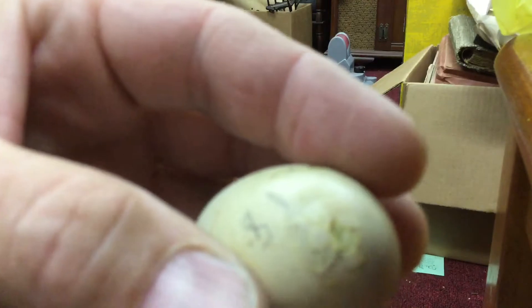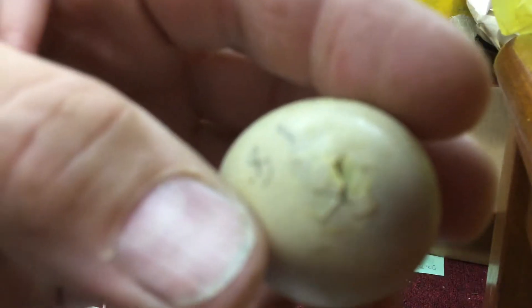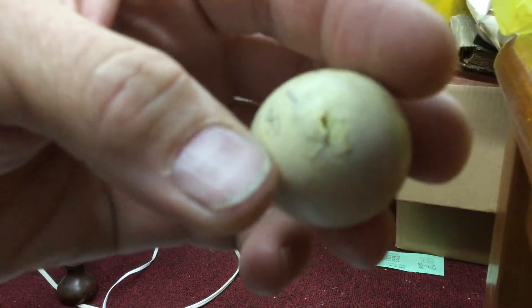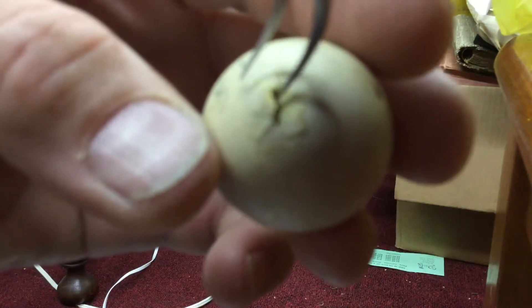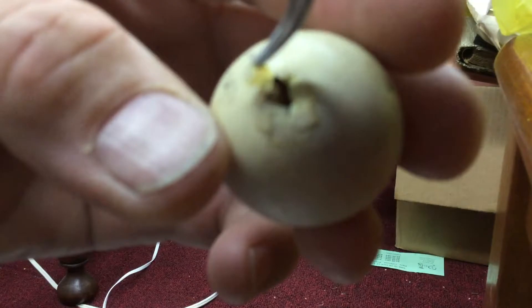Here's our current egg that's pipping. You can see him poking on the shell. I'm just going to make sure that he's through the sack, the little membrane, which he is.